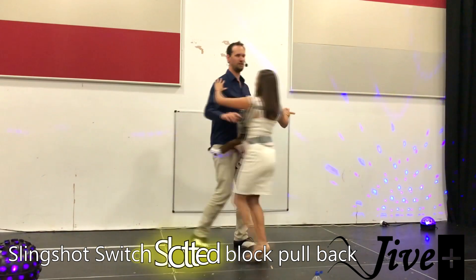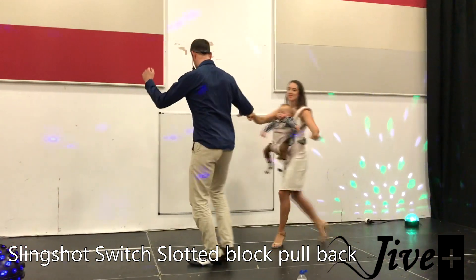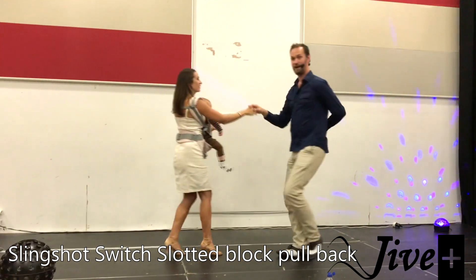Okay, here we go — slingshot, send her out, switching hands, turn once, turn yourselves, send her through, block, send her back and signal.